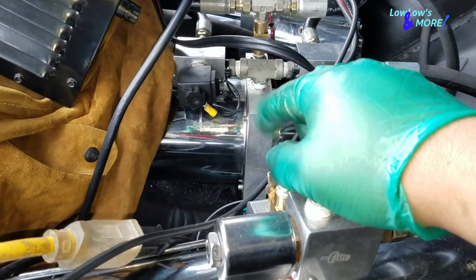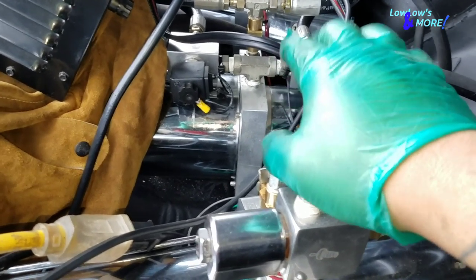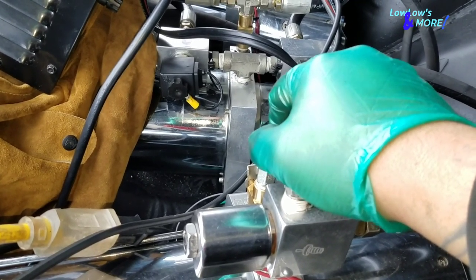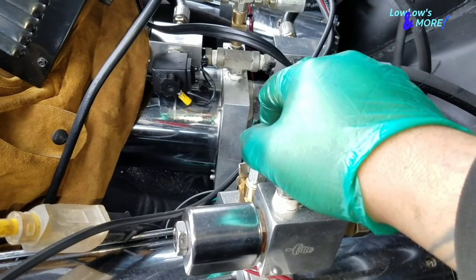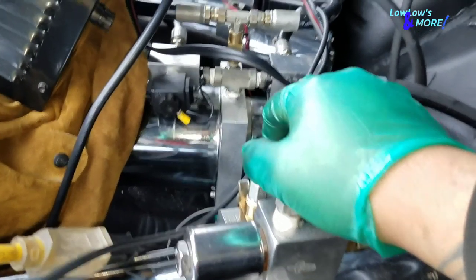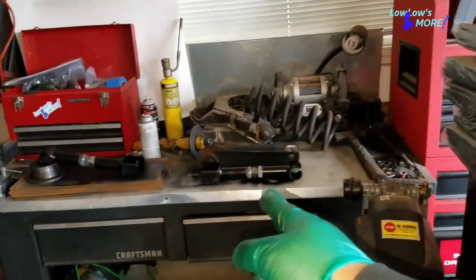I put an o-ring in there and doubled up on the o-ring. With one o-ring it lasted maybe two times hitting the switch to raise it up. Doubling it lasted maybe six times. I knew it was going to be an issue, so that's why the homie got a new block.